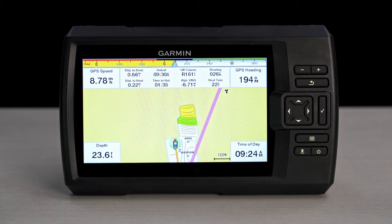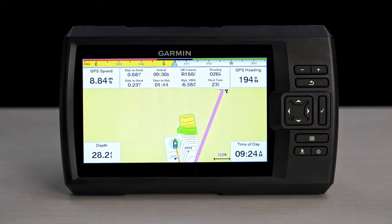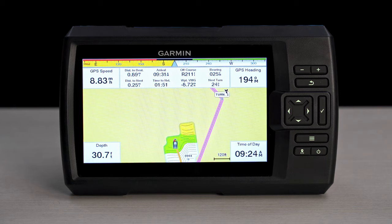With a bright, sunlight-readable display and intuitive, easy-to-use interface, the Striker Vivid Series is a great choice for inland waters like lakes and ponds where a chart plotter isn't necessary. And let's not forget the inland saltwater boaters and kayakers, who can also take advantage of all the great features packed into these Striker units.